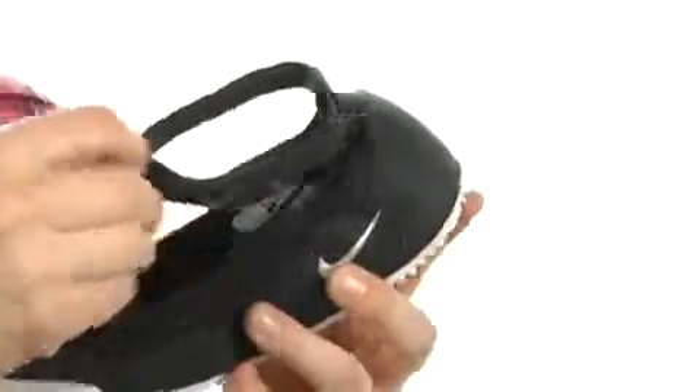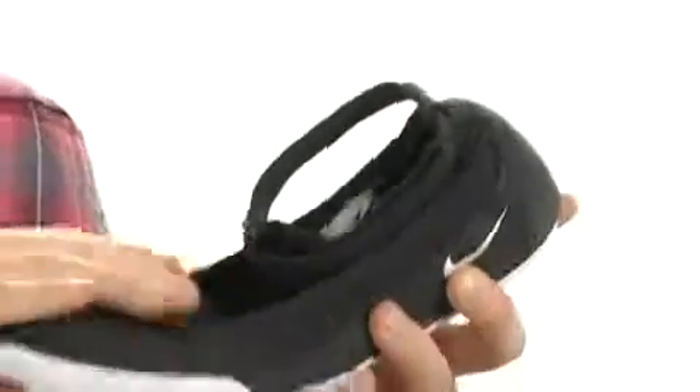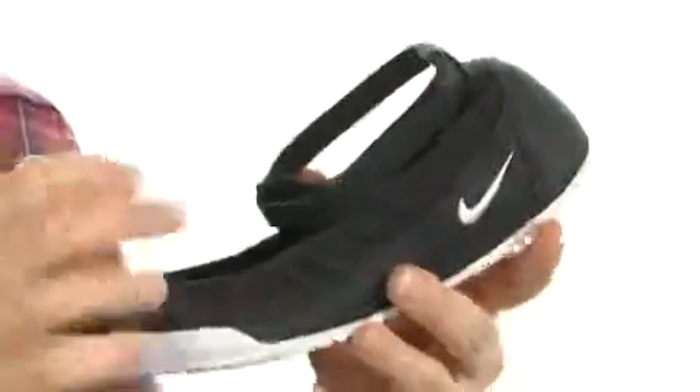There's even this hook and loop closure ankle strap for an easy, easy off and on, or you can just take it off if you want to wear this as a ballet slipper. Elastic around the collar is going to feel amazing.